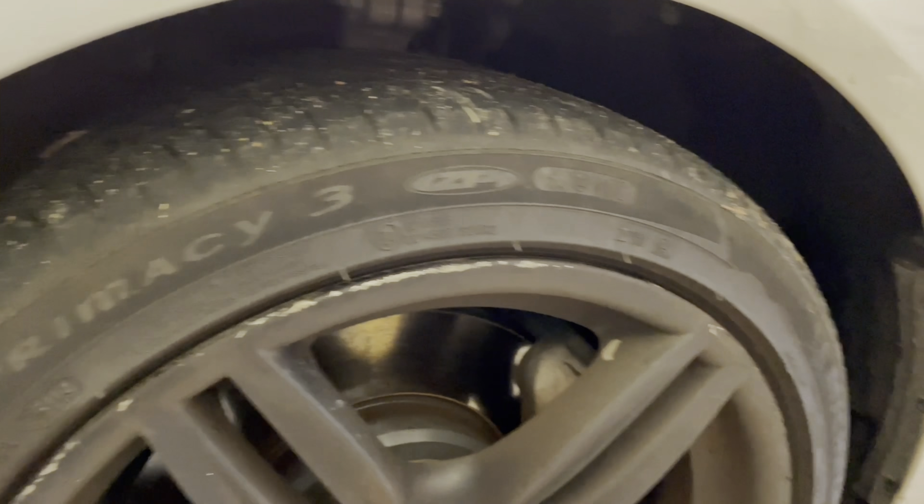The tint is bubbling up on it, so that needs to be redone. This bumper — the car is dirty, but not very dirty. It needs a good wash. The tail lights are in good shape and it's got parking sensors, so that's in good shape.